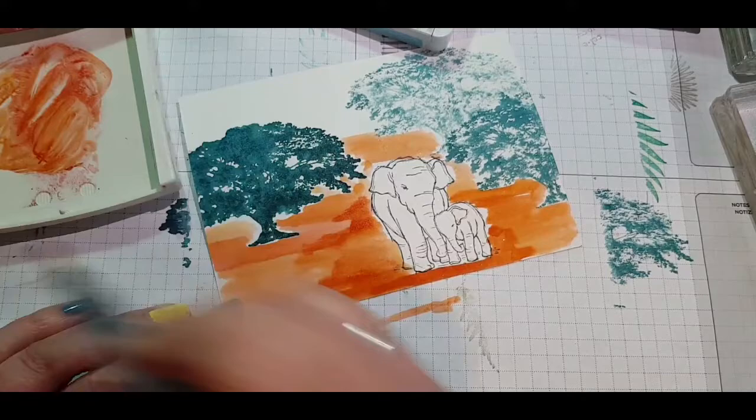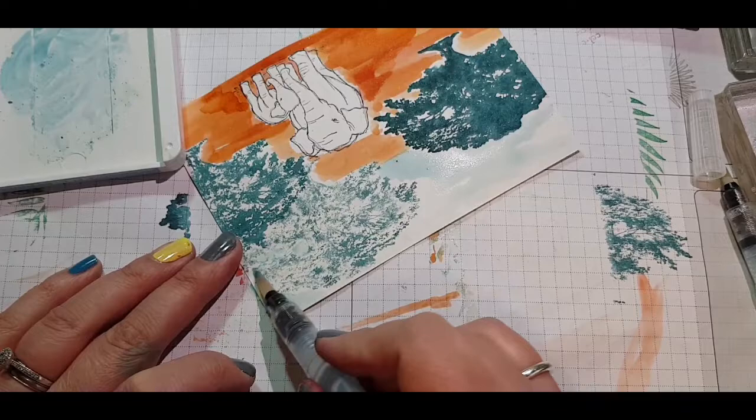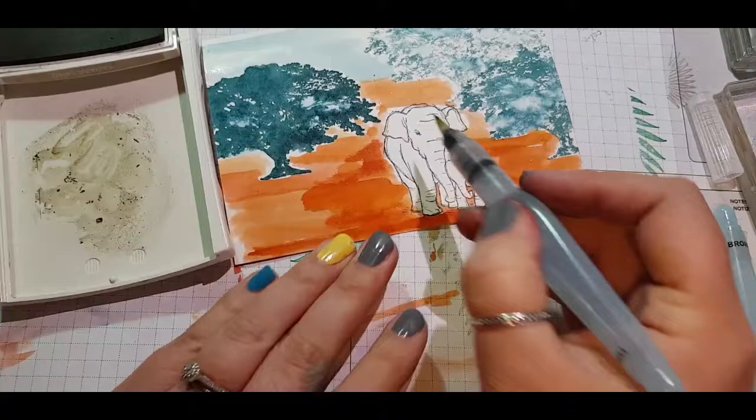Going in again with a bit more colour, concentrating around the elephants to create a shadow effect. I'm turning my painting round so it's easy to work with, and creating some sky with Balmy Blue. Then I bring my aqua painter back onto the trees just to make it look a bit more complete with a watercolour wash.